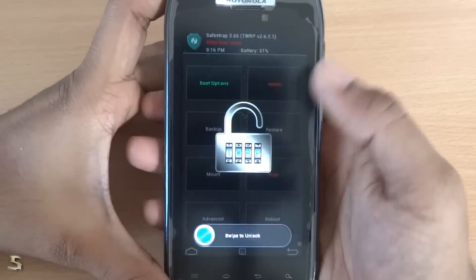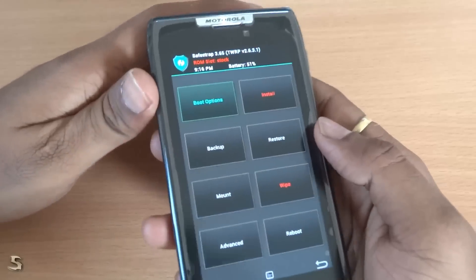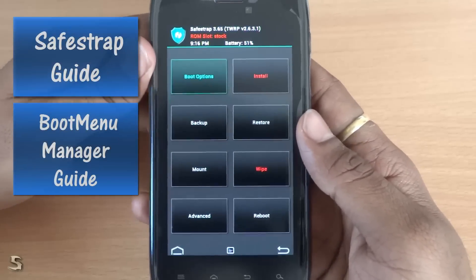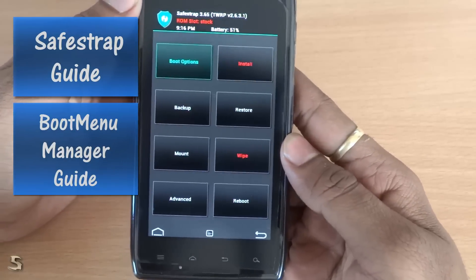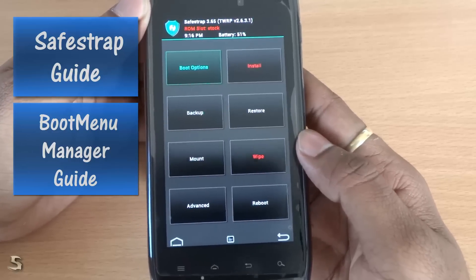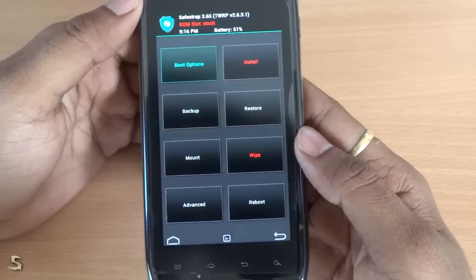Now to do the installation of Liquid Smooth, you need to install either SafeStrap or BMM. For this video I am using SafeStrap version 3.65. If you don't know how to use SafeStrap, I have a video linked in the description below. You can just go ahead and see that video for your information. Anyways, let's just begin.